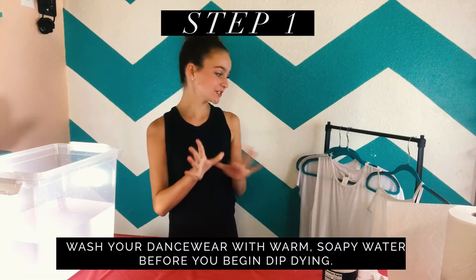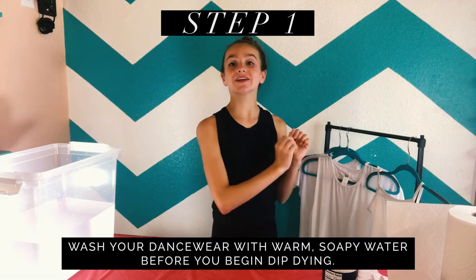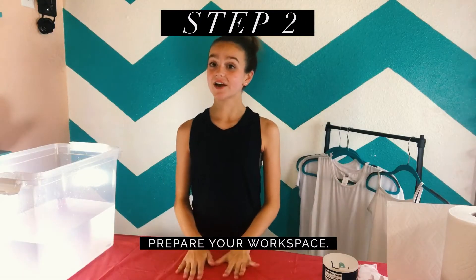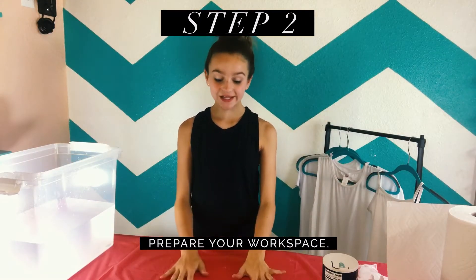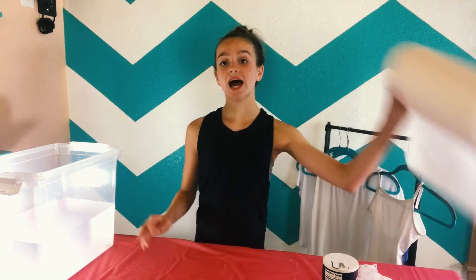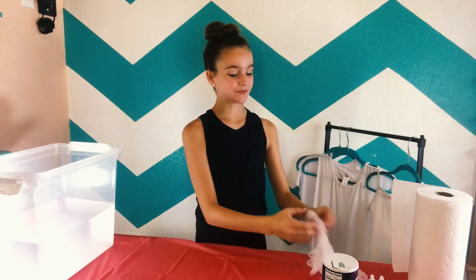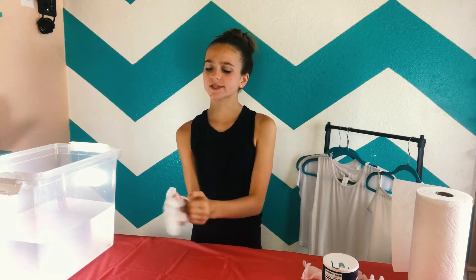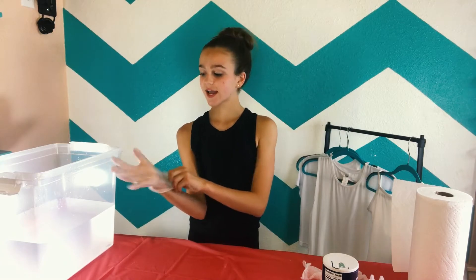Are y'all ready to get crafty with DWS? First of all, you need to make sure that you wash your outfits that you're going to be upcycling in warm soapy water. This is so important because it helps the dye sink in better. Then you need to cover your work area with plastic or something just so you don't make too big of a mess. Always have paper towels handy. And you need to protect your hands and wear gloves so you don't get any stains or dye on your hands.